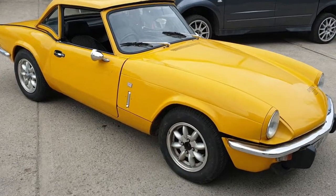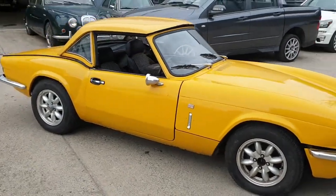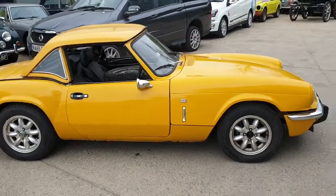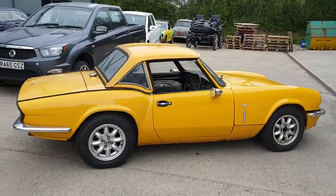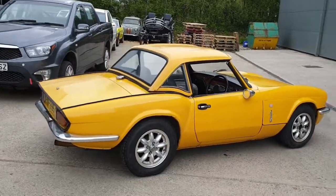Right then guys, a little Spitfire that's been stood for around about three years, I've been told. We haven't tried to start it, it rolls freely, so we've just pushed it into the yard — simple as that.